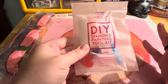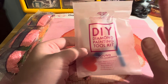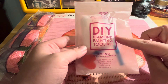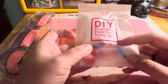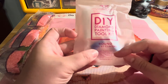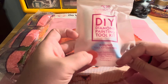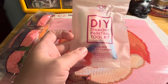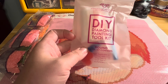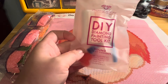With Diamond Art Club and most companies, you get a basic diamond painting tool kit. Inside you have a pen, a comfort grip for the pen, two wax pads, a tray, and a multi-placer. I'm going to open up this tool kit and show you what each individual item is used for.